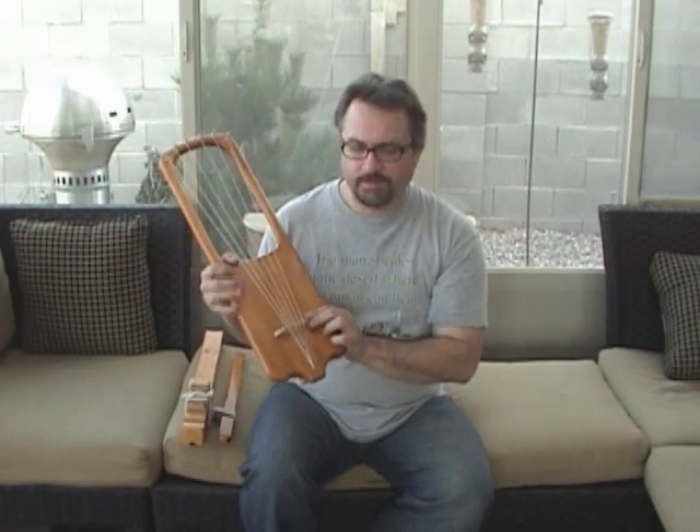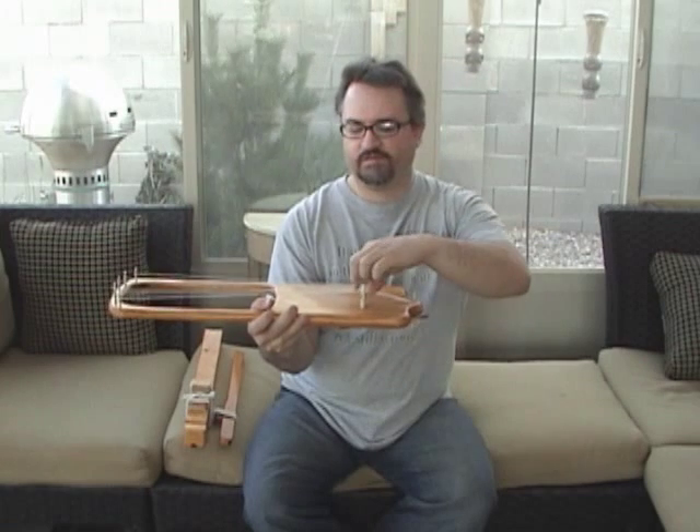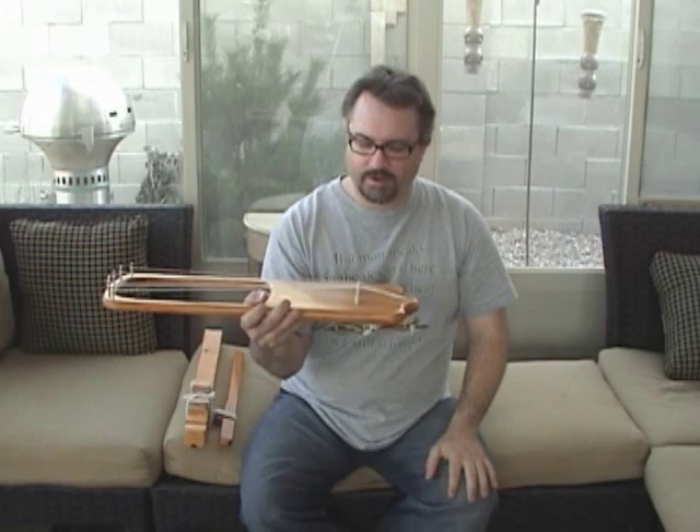The bridge is made out of hickory. When I first made the bridge it was as thin as the top of the bridge is, but it kept falling over. So I glued on two little feet at the bottom.